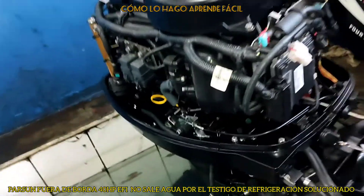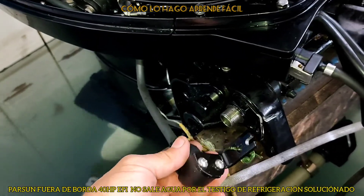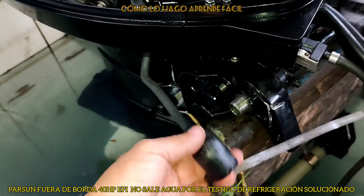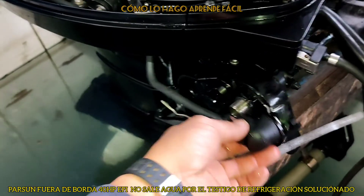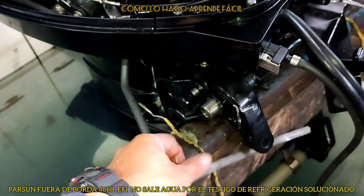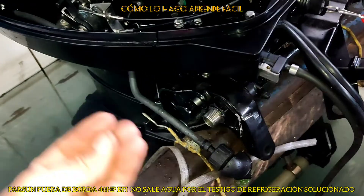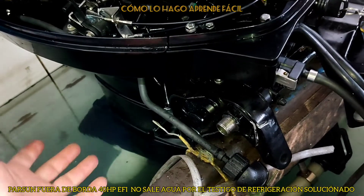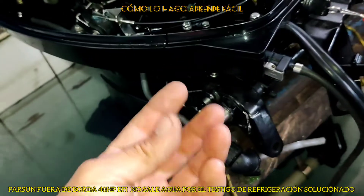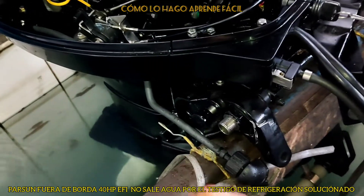Este vino con una toma externa para que, una vez que hayamos navegado en el mar, podamos inyectar agua dulce aquí abajo a presión para que se nos limpie el agua salada. Lo más probable es que eso haya pasado: el agua salada se quedó en el sistema formando salitre, y al momento de arrancarlo la bomba envía el agua y arrastró todas esas piedritas hasta el punto más fino, donde se reduce el conducto, y ahí se ha taponeado.